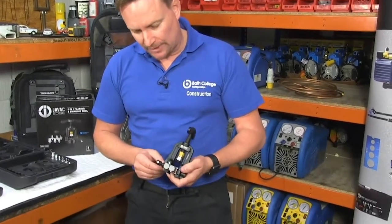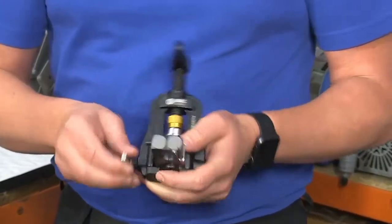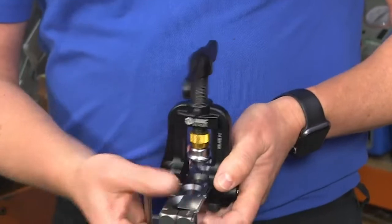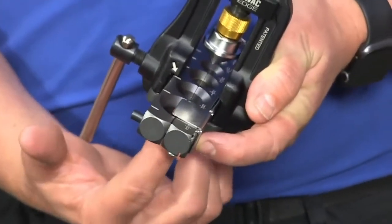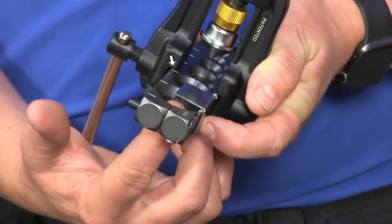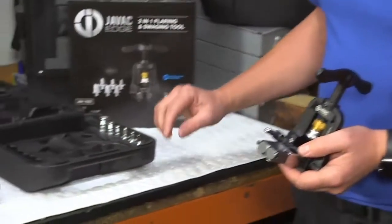The first thing I notice is the weight of the tool — it's very lightweight, anodized aluminium. It's got a positioning plate, so when I come to use the flare facility it tells me exactly how much tube to push through the block to get the perfect flare.